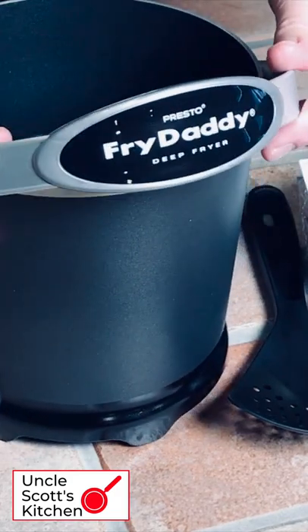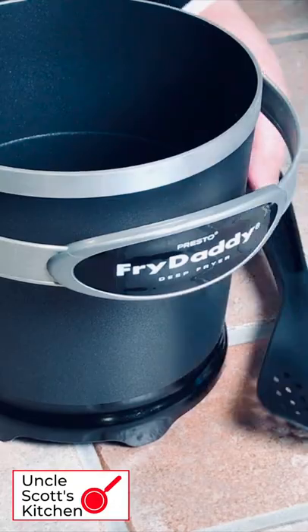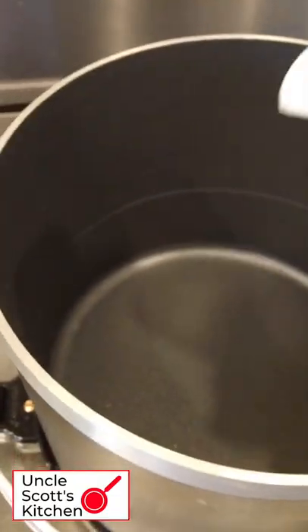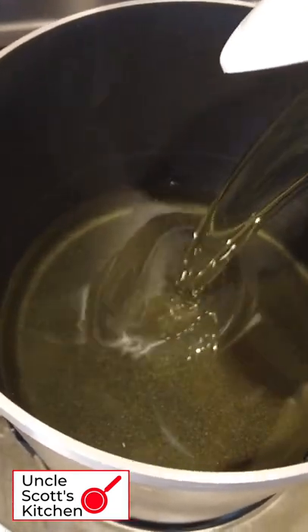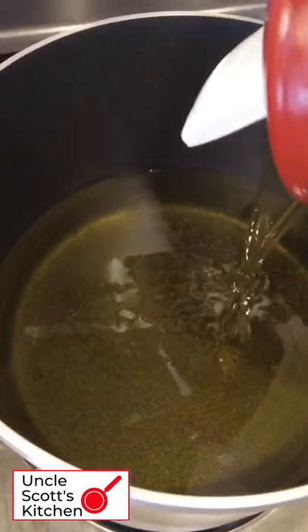What temperature does a Fry Daddy cook at? Sorry for the dangling preposition. A Fry Daddy has no adjustable temperature control — it heats to one pre-selected temperature and that's where it cooks. But the manual doesn't say what that temperature actually is. So let's find out.